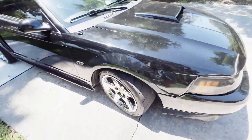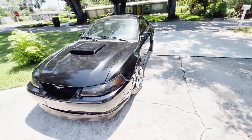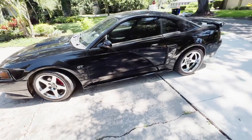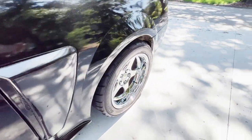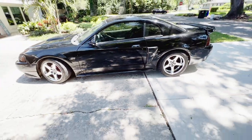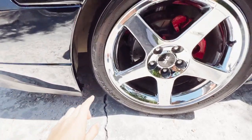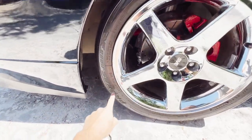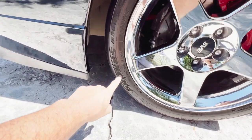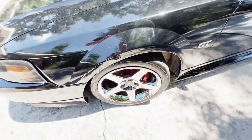They're deep dish in the back and flush in the front, and I think the stance is absolutely perfect. The car's super dusty so I'm sorry about that. Now regarding exactly what is on the car, these are 17s wrapped in the Toyo Proxes T1R 245/40ZR17s on the front.